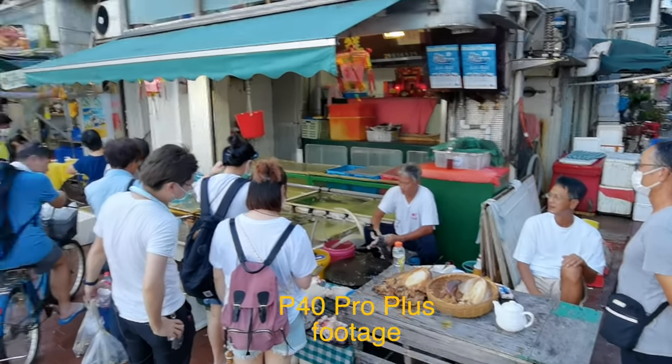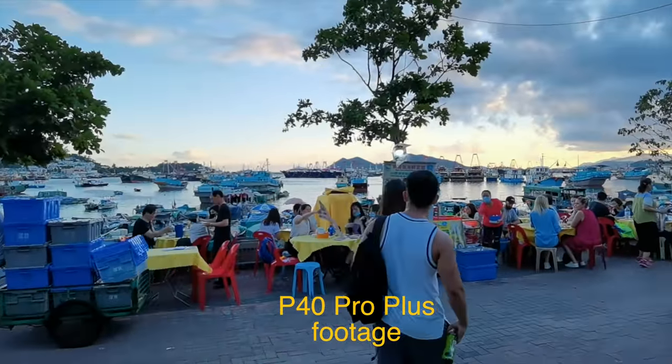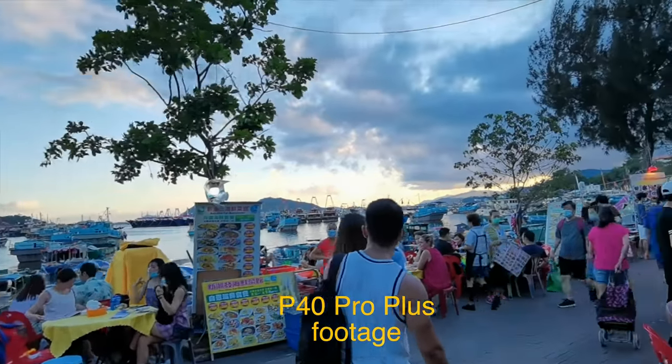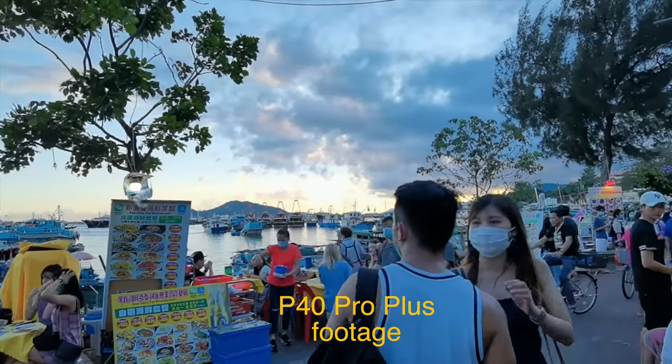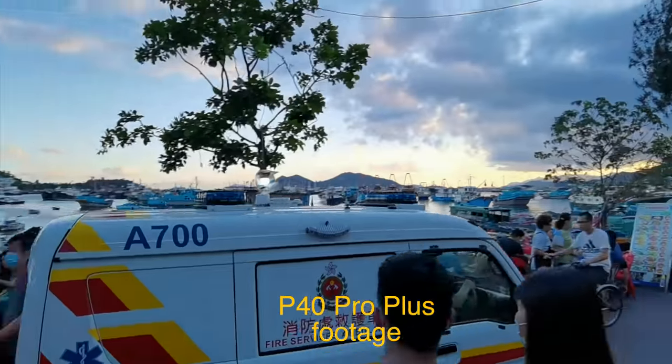So this is one of the oldest fishing villages in Hong Kong — one of the first parts of Hong Kong to be inhabited by people coming from China and other regions. I usually come out here to avoid the crowds, but today's a weekend so it's still super super packed. But there are areas of this island that are a little bit more quiet, so I'll be going there to test the camera a bit more.